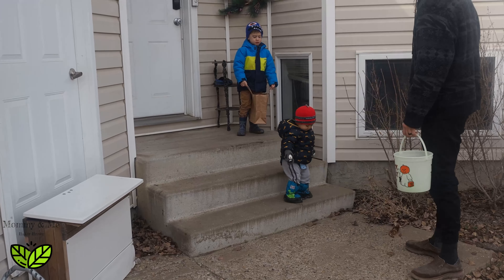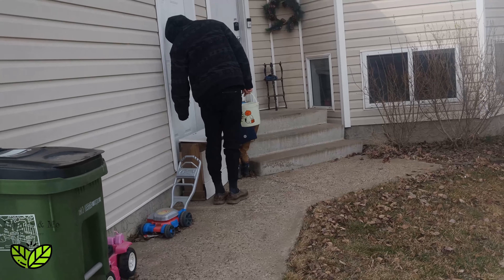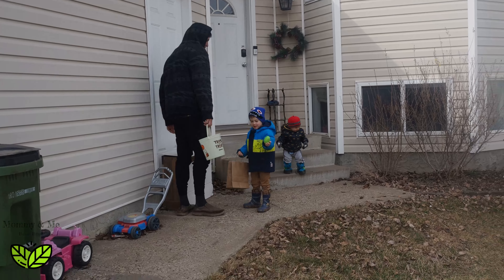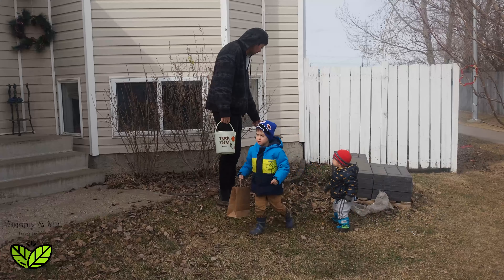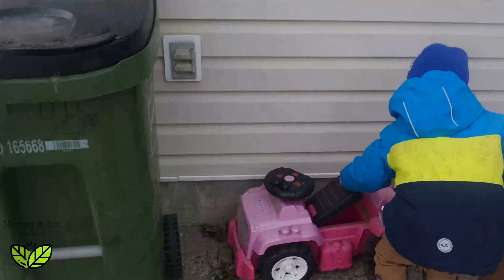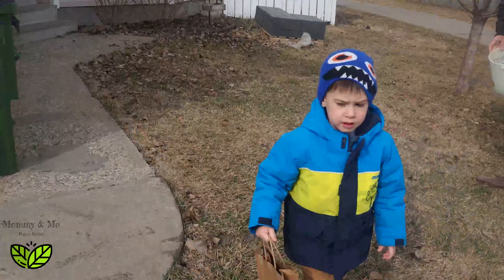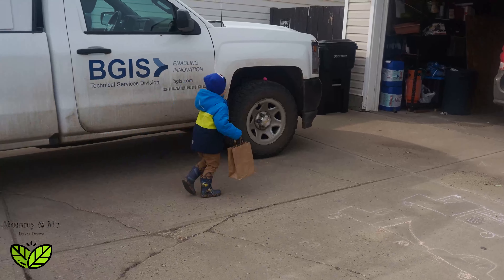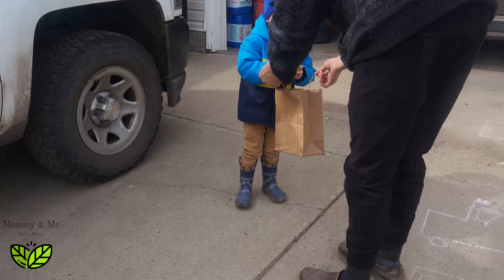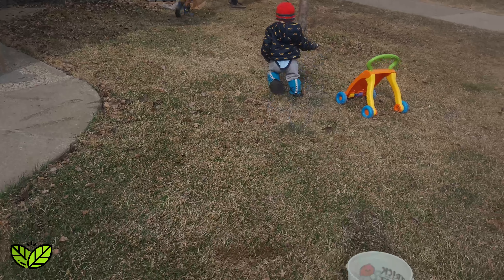Thank you. Lincoln, you forgot your pocket.